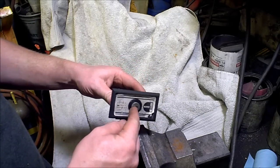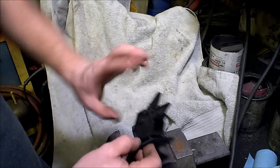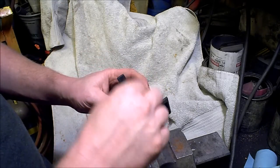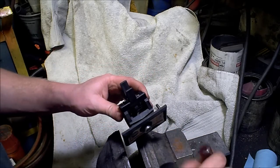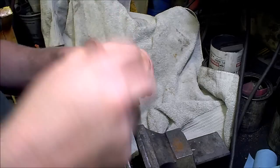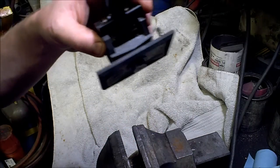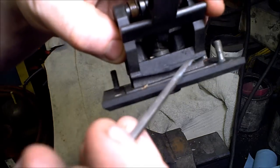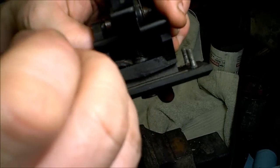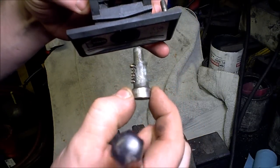All these little push button locks and whatnot are going to be held in on the inside with some sort of retaining pin — usually a little C-clip or something to that effect. Different manufacturers are going to make them different. If you guys can see right there, this little doodad right here — all I'm going to do is push that over, and my entire lock assembly slides right out. That's it.